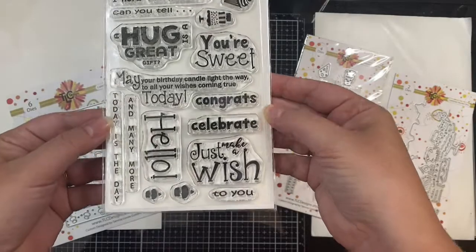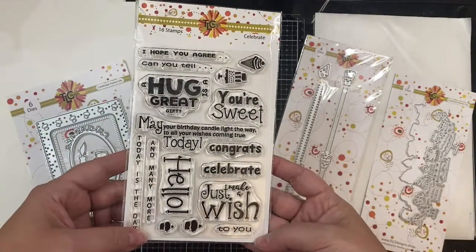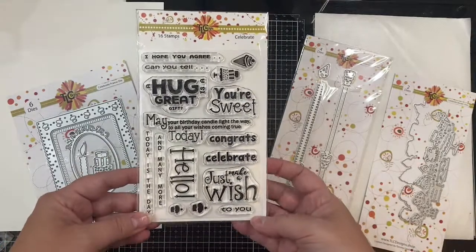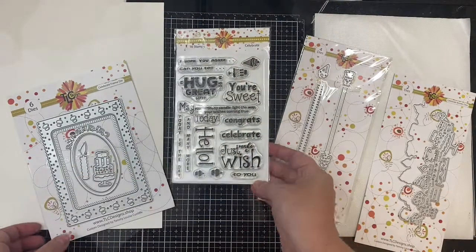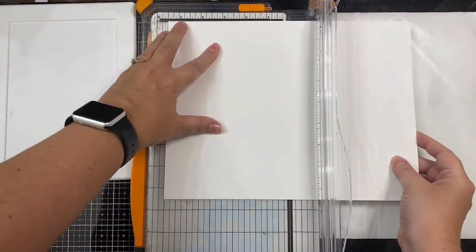The border die set also has a straight line die that lets you cut another layer to put behind the first layer to show off the treats. And this is the Celebrate Sentiment Stamp Set — it has great sentiments for almost any occasion like 'congrats,' 'hello,' 'celebrate,' 'you're sweet,' and 'just make a wish.'